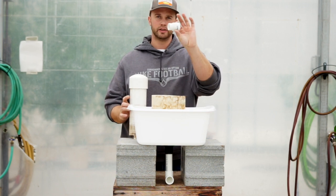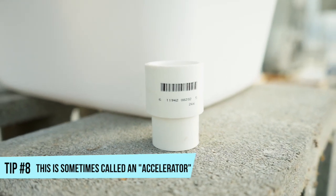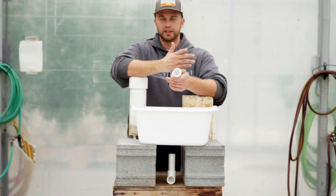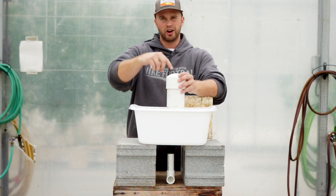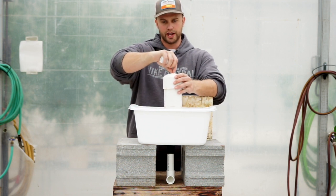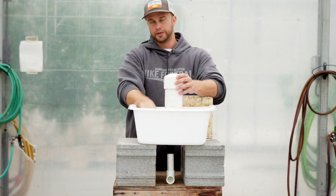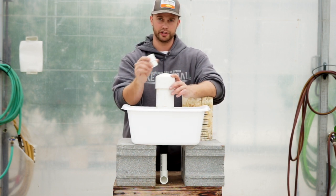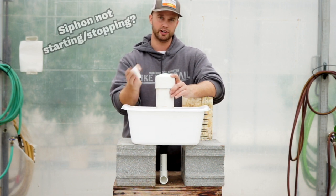Some people add a few things to make the bell siphon start and stop a little bit better. One of those things is a little reducer coupling — they'll put this on the top of their standpipe, which will increase the rate of water entering the standpipe and make the siphon start faster. Another thing is to install a breather tube in the bell by drilling and tapping a hole — a little breather tube down the side will make the siphon stop faster. Neither of those things are necessary, and this is way easier than installing the breather tube.